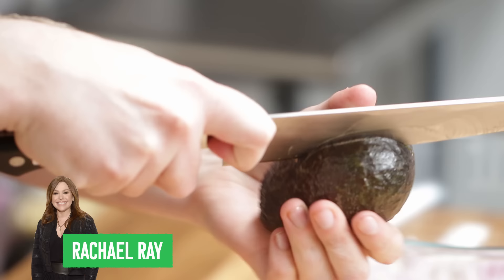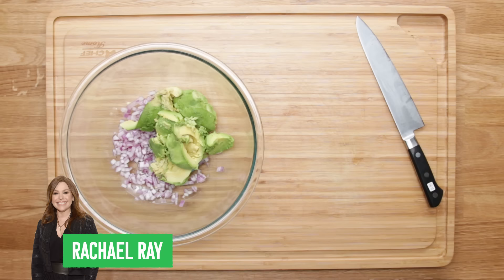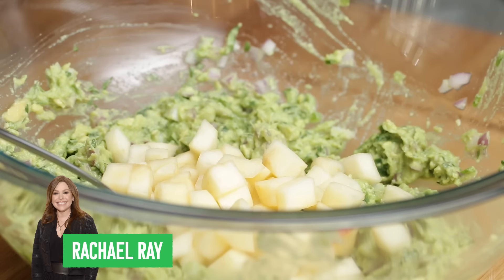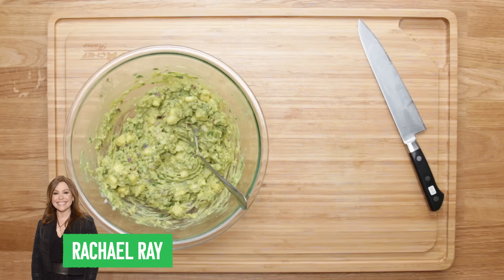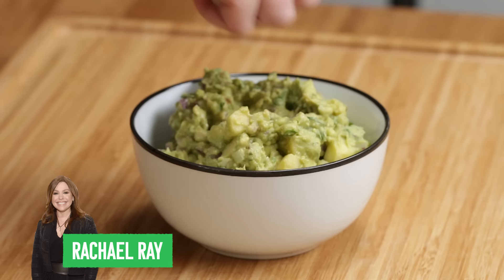Rachel Ray starts by mixing diced red onions with lemon juice and salt, mixes it up, and lets it sit for about 10 minutes. After that, she cuts and pits two avocados and scoops the flesh out on top of that onion mixture, then adds some cilantro, jalapeño, and garlic and mashes it all together. But here's where things get crazy — next she adds even more lemon juice, diced apples, and pureed chipotle and adobo, then mixes it all up and seasons it.